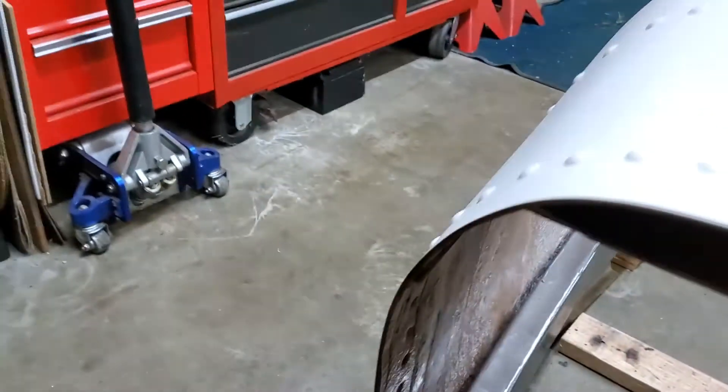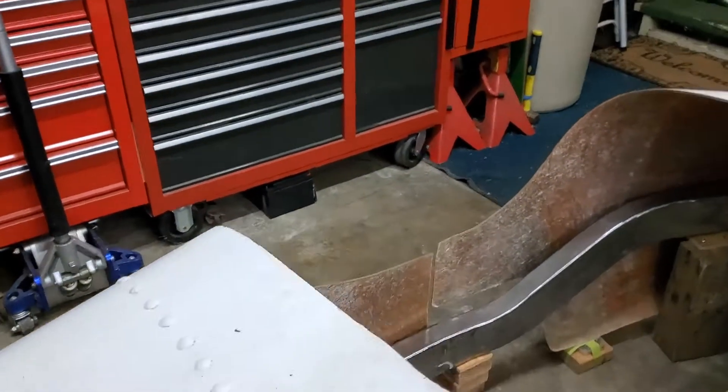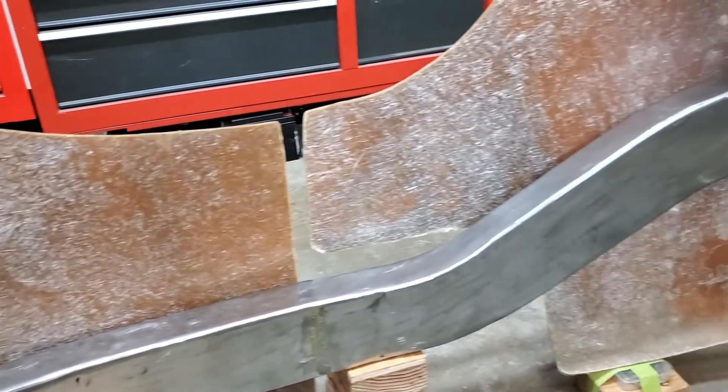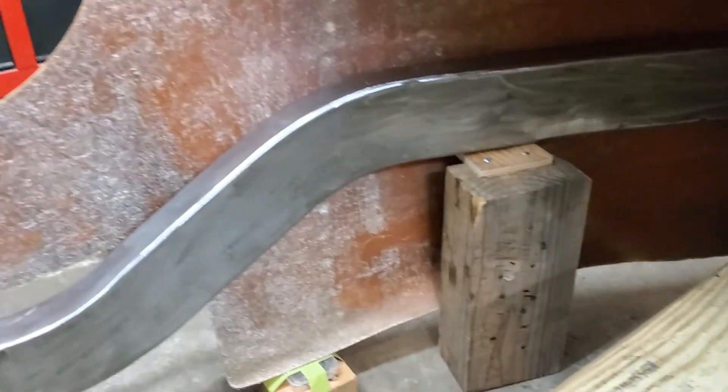You can see on the passenger side how the frame follows the curve of the body smoothly back into the boat tail before terminating at what will be the location of the rearmost cross member.